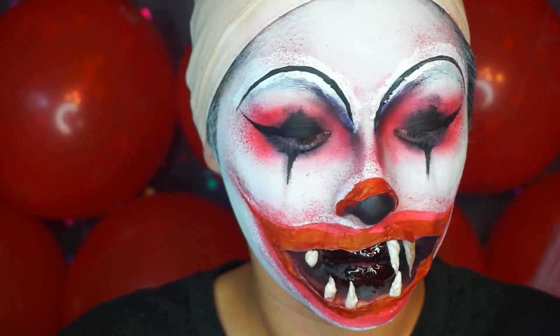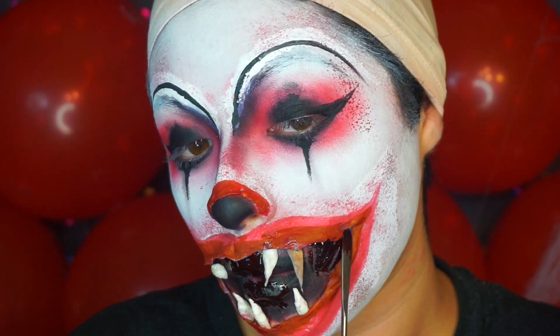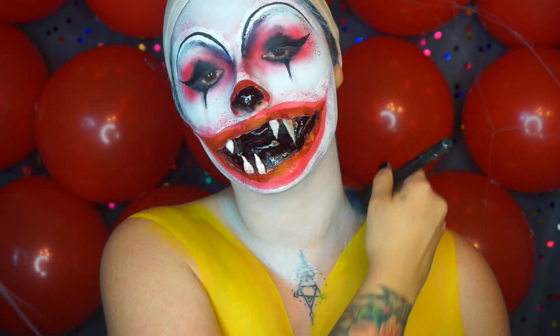We filled in the mouth with some coagulated blood to make it nice and juicy and red and disgusting. Moving on to the body portion, we're going to take some water-activated paints — also from Mehron. We're going to use the yellow, the red, the white, and the black. The basis of Ronald McDonald's costume is basically yellow with some sleeves that are striped red and white.